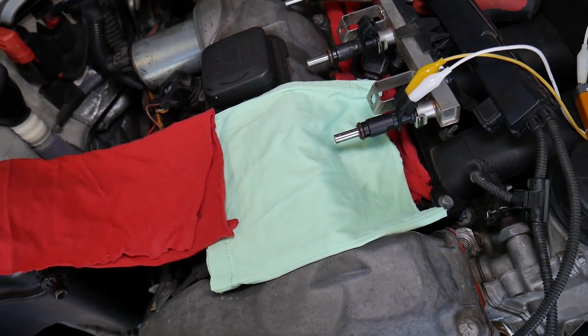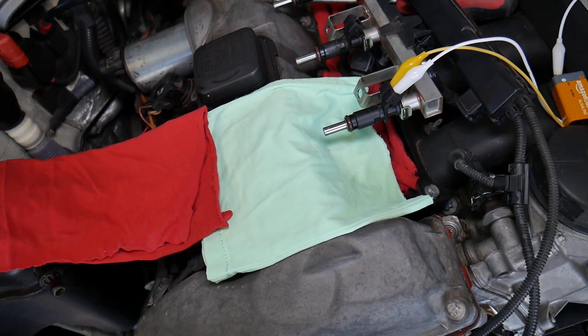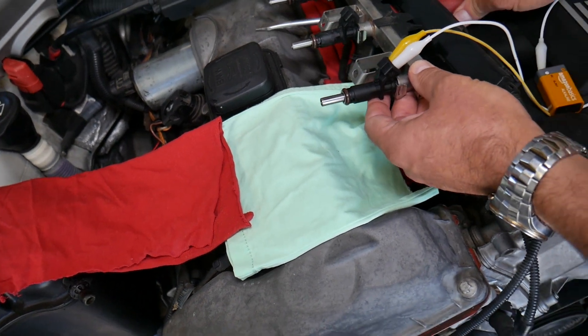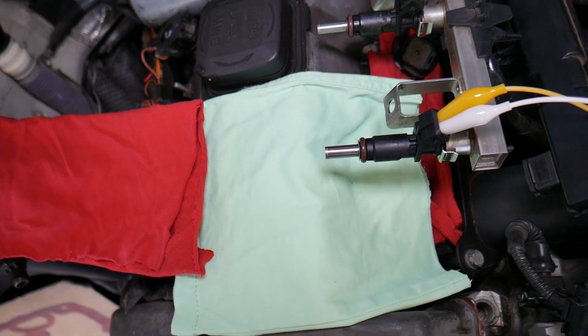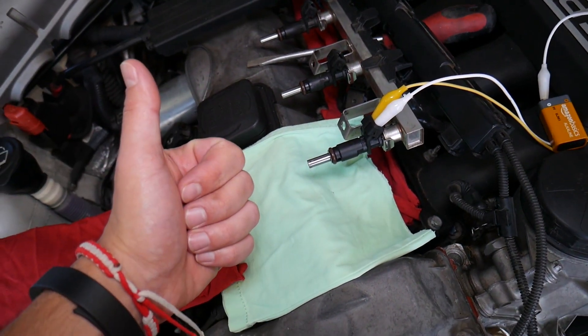That's how we test fuel injectors. You can do it on a stand, which is safer, but you can do it this way too. I wouldn't recommend it, so don't do what we do — but now you can see how we test it here at the shop. Hopefully the video was helpful. Thank you for watching, and see you guys next time.